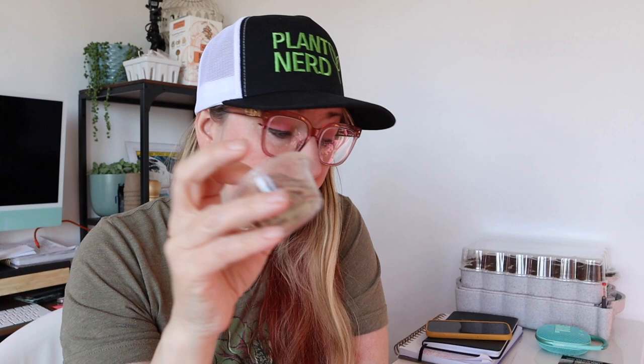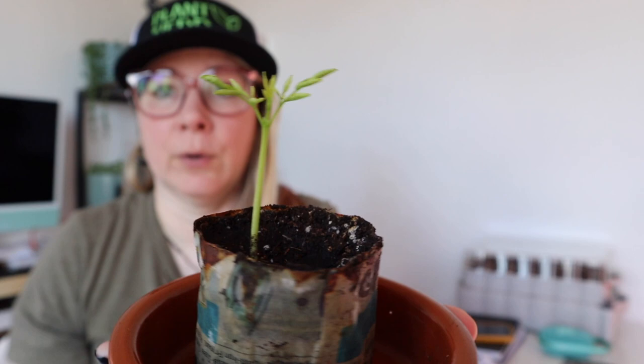And then I have this little beauty. This is my Moringa tree that I started a little while ago. I did it when I was trying out these paper pots, which I love — I'll link that video above. This guy is ready to be potted up; his roots are starting to come out on the bottom. So we are going to pot him up and start some other Moringa seeds.